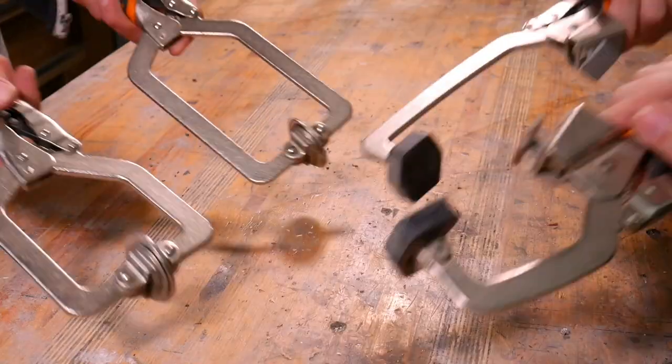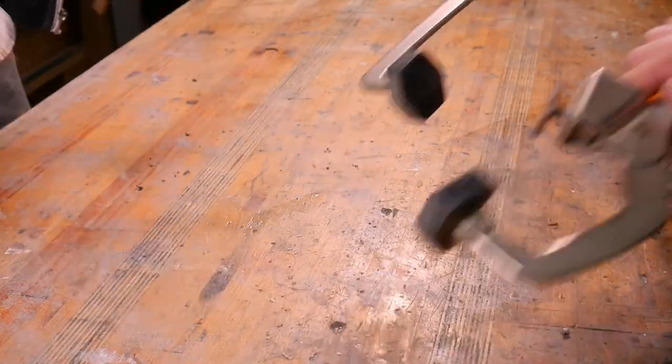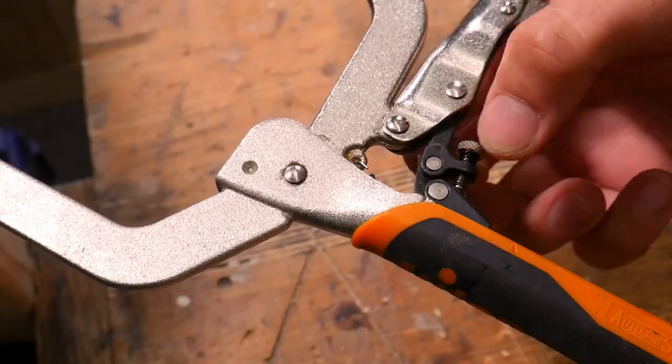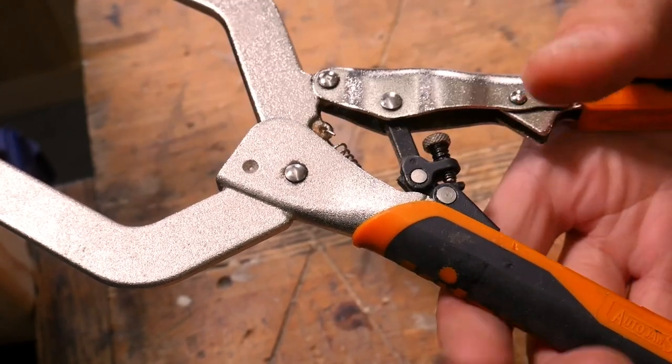Both the face clamps and the drill press and bench clamps come in 3 and 6 inch options, which refers to their maximum clamping width. All 3 inch versions have a clamping pressure ranging from 10 to 180 kilograms, whereas the 6 inch versions have a clamping pressure of 10 to 110 kilograms. The little adjustment screw on the back can be used to dial the clamping force up and down as you need it.